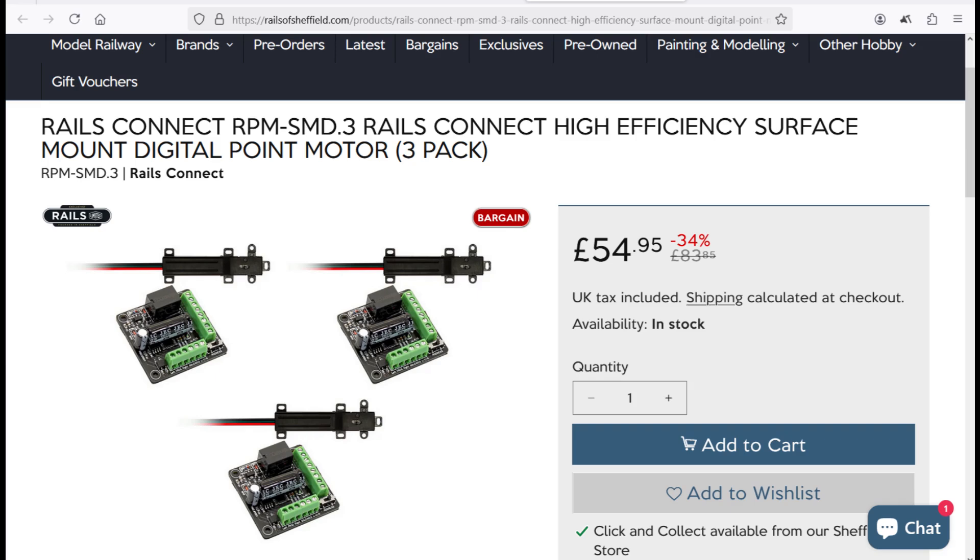I have personally used the Rails of Sheffield surface mount versions and been extremely pleased with them. I will in the future be producing a separate video covering the entire range of solenoid motors and how they are controlled, as this is quite a large topic. Although installation is made significantly simpler via the solenoid motors with the associated independent controller, there is one major caveat: they are not in any way suitable if you have or wish to use Railcom. Railcom will send the control boards into orbit and make the railway unusable — I know, I had it happen.